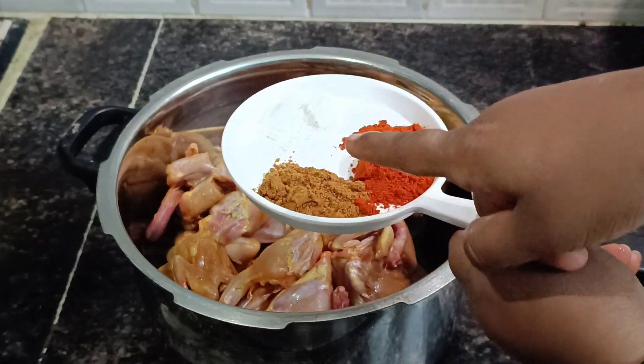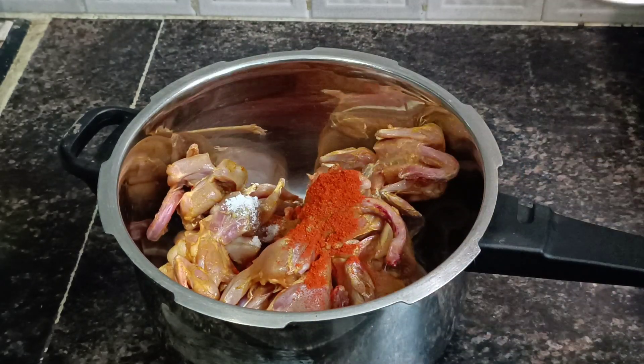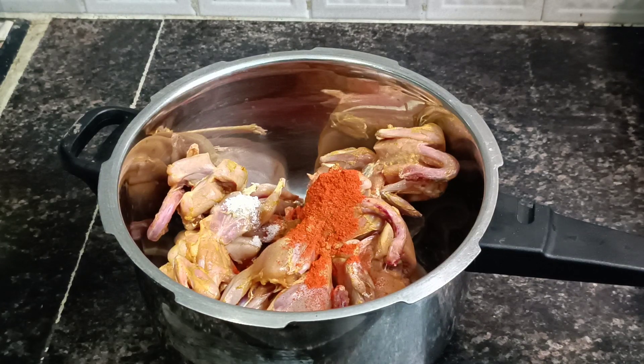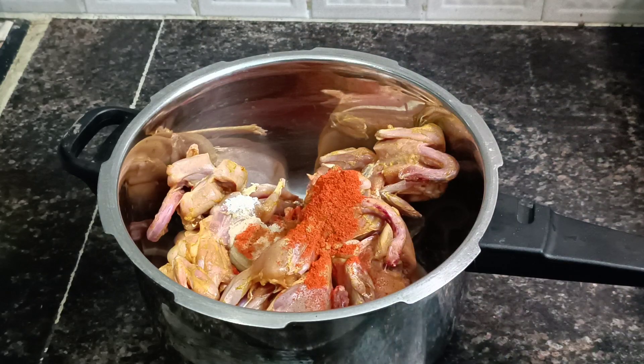1 teaspoon roothazy powder, 1 teaspoon degree. Add 1 teaspoon humiliate, 2 CPAs, 1 teaspoon of 120.